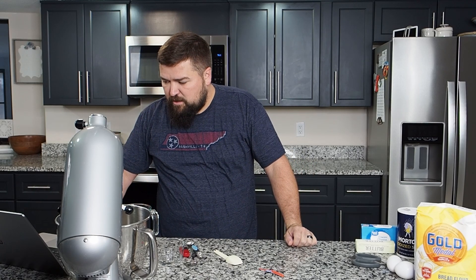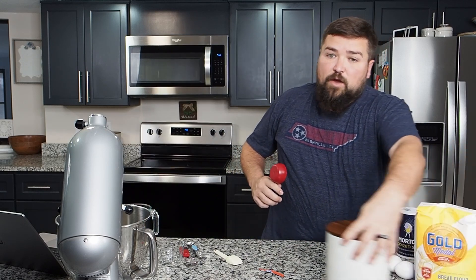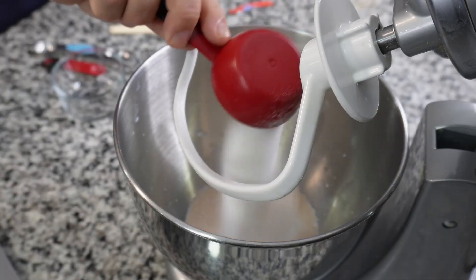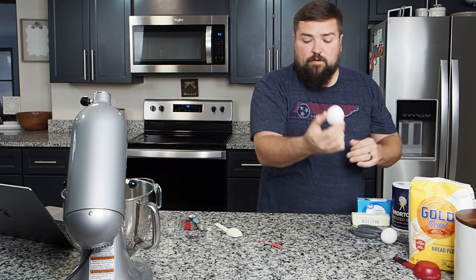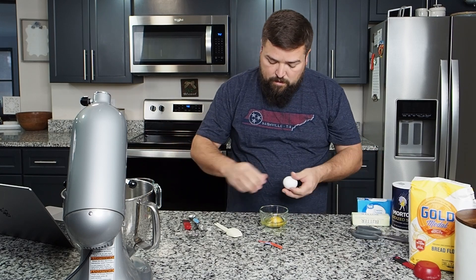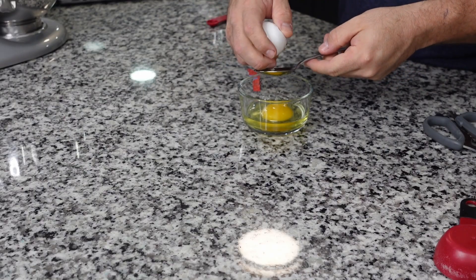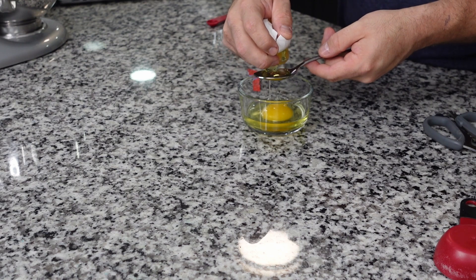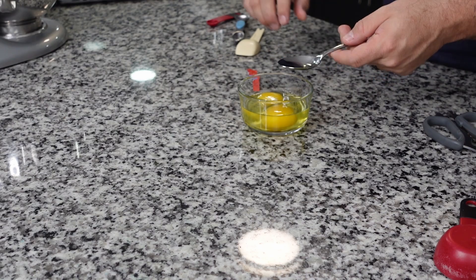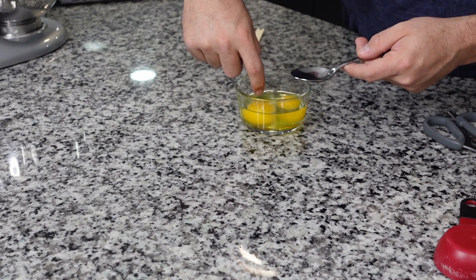Then we need to add sugar, egg, egg yolk, and melted butter. We grab a quarter cup of sugar and add it in, then we do an egg and an egg yolk — the full egg first, and then the egg yolk. I like to crack it into a spoon, but since I'm on camera I probably fail miserably. Yep, totally failed — I got a shell in there. Let me get the shell out first.